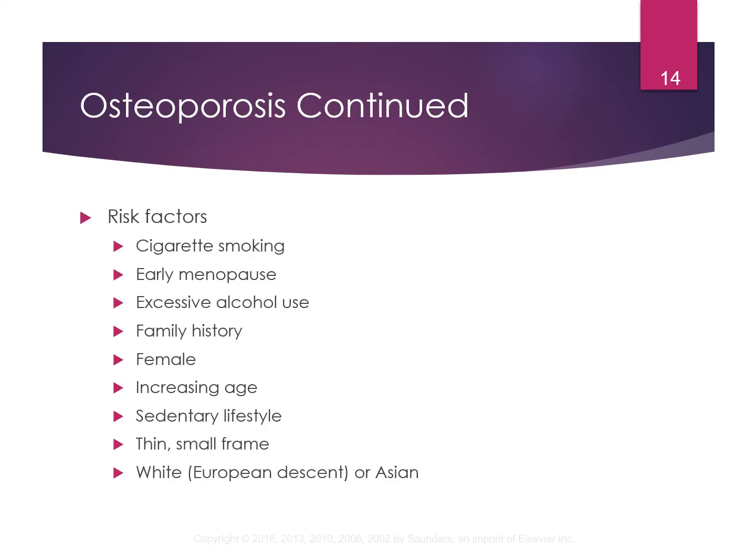Risk factors for osteoporosis include cigarette smoking, early menopause, excessive alcohol, family history, being female — women tend to get it more due to estrogen — increasing age, sedentary lifestyle, a thin small frame, and typically being white of European descent or Asian. If you have an older post-menopausal woman who smokes, drinks, doesn't exercise, and is very petite, she is at very high risk for osteoporosis.